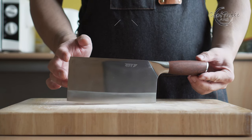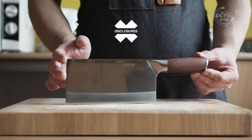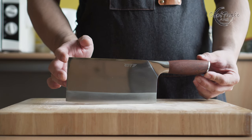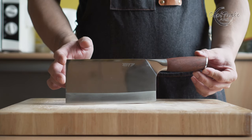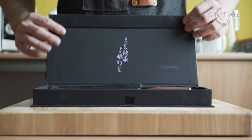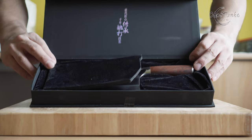Before we start with the review, I want to go over some disclosures. I bought this knife with my own money. No one sent it to me or paid me to use this knife or to make this video. If this video helps you in making a decision, please give this video a thumbs up since that will help the channel a lot.